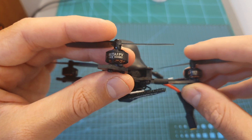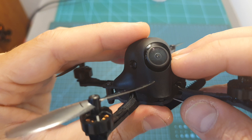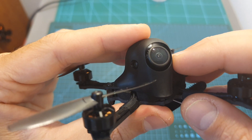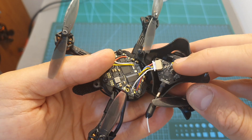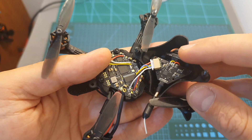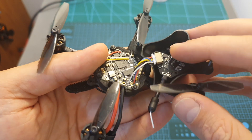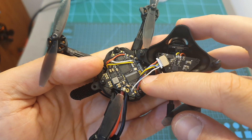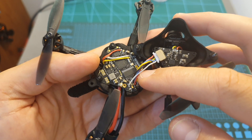The HX100 is using 1103 8000KV motors which can handle 2S and 3S type batteries. On the front, protected by a pretty robust canopy, you can find the RunCam Nano T FPV camera. Under the canopy there's a 48-channel VTX that supports Smart Audio and has a selectable output strength of 25 and 200mW. The linear antenna is soldered to the VTX.